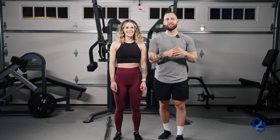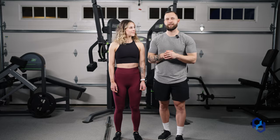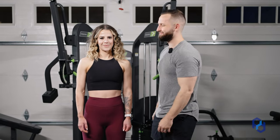I hope that cleared up any questions you may have between those two variations and how you can apply them within your training. If you have not subscribed to the channel yet, please do so. And if you want to leave us a comment and let us know what our next video should be, please do that and we'll see you in the next one. Bye!